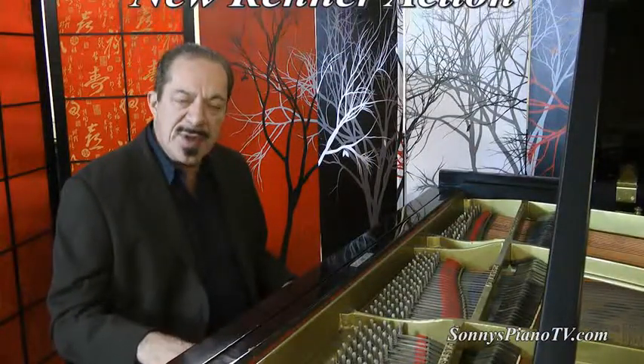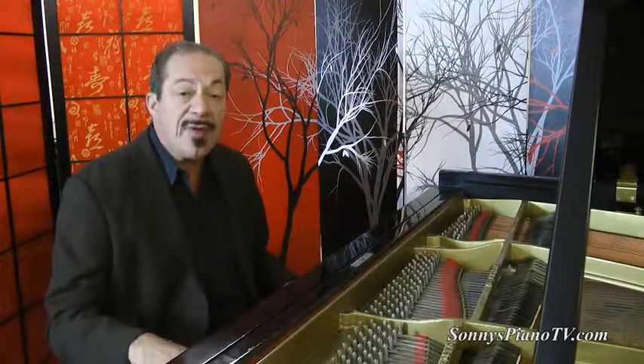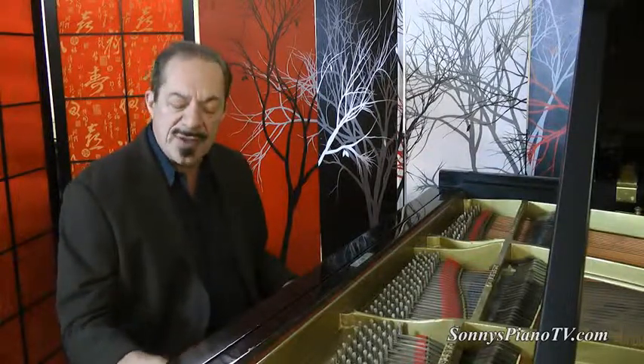I'm Sonny with another Sonny's Piano Video Tour for you today. Recording this live in our new warehouse in Bohemia, New York. Thanks for watching.